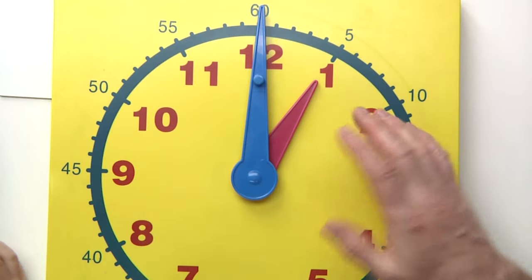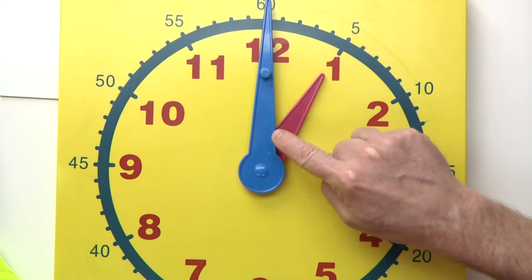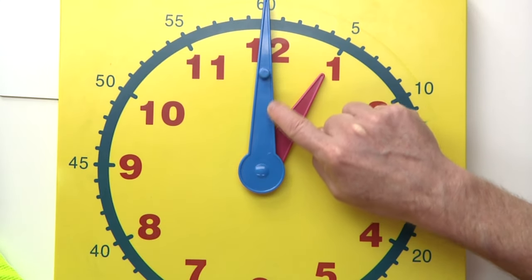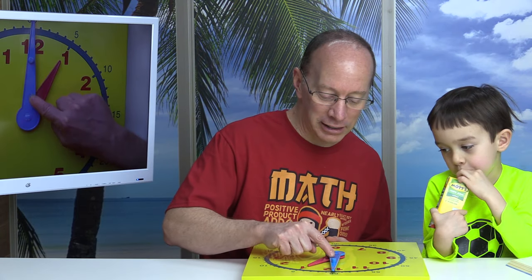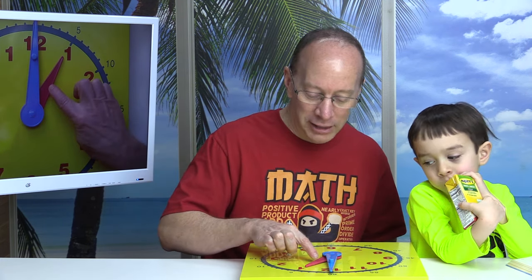On a clock, there are two hands. There is the hour hand — that is the short hand right here, Lucas. And the long hand right here is the minute hand. I like to say that the long hand is the man hand and the short one is the lady hand. My mom always taught me that when I go through a door, I always hold the door open for a lady, because a lady needs to go first. So when we read a clock, we always look at the lady hand first. Because ladies come first.